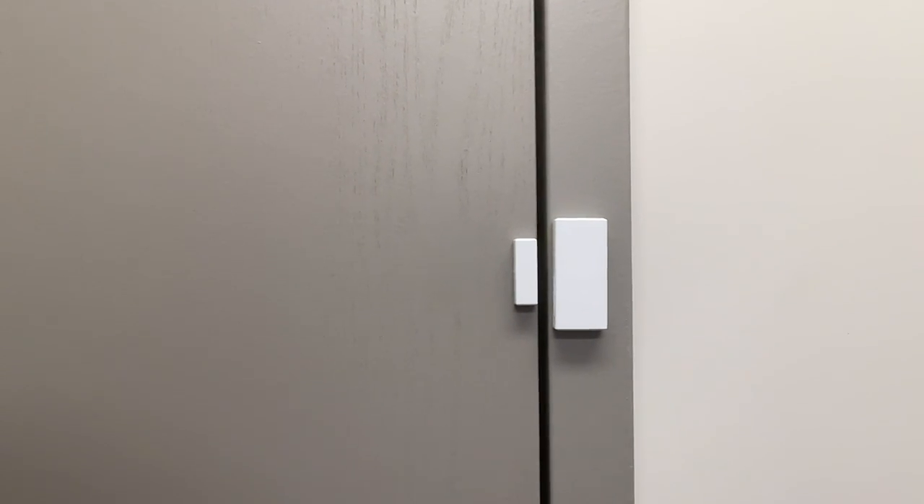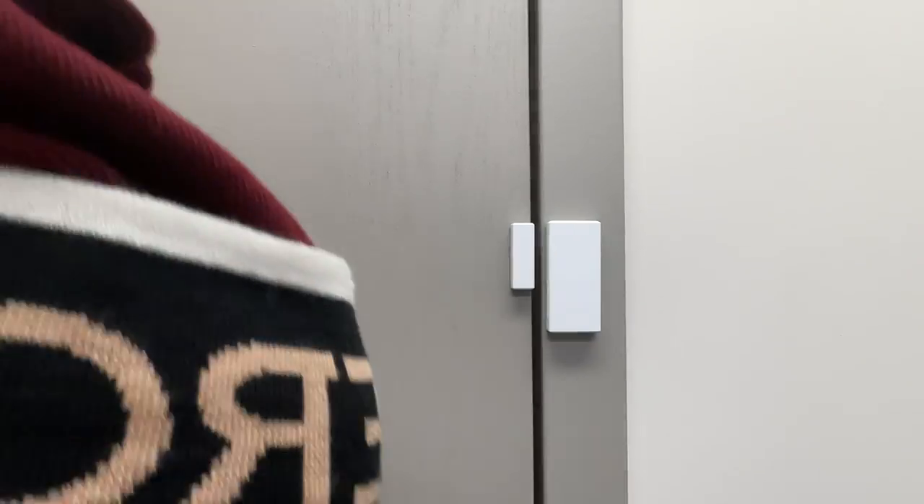Now, if you open the door, the keypad should announce it. We got an alarm signal, and now the door is clear.